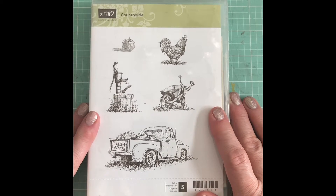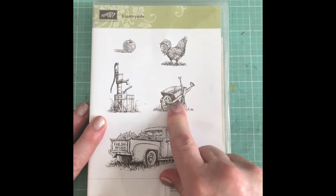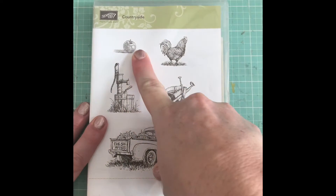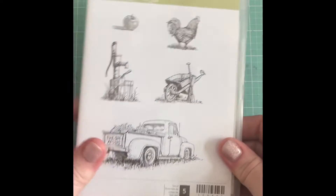This first stamp set that I haven't touched in a really long time is called Countryside. It has a cute little truck, a wheelbarrow, a water spigot, an apple, and a bird. I didn't use all the stamps in the set, but I'm just trying to use what I've got — I have so many stamp sets it's ridiculous.